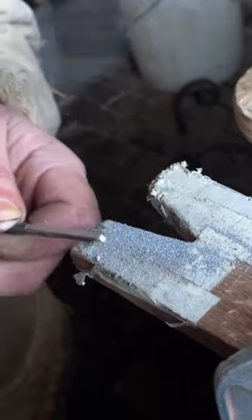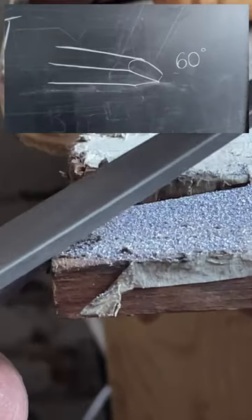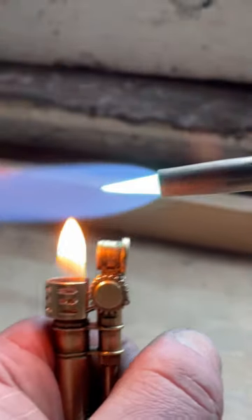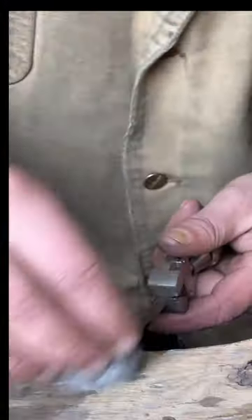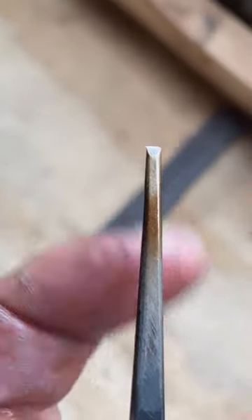I then file both ends so that they're square and flat, and this tool in particular is a chisel, so it has an inclined 60-degree angle. I use an acetylene torch to do the heat treatment, but you could just use your normal camping torch or whatever you have on hand since this is all small scale.